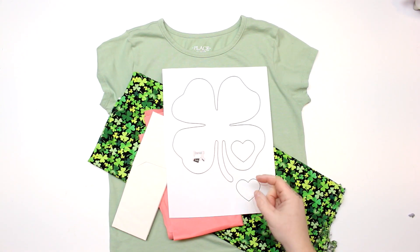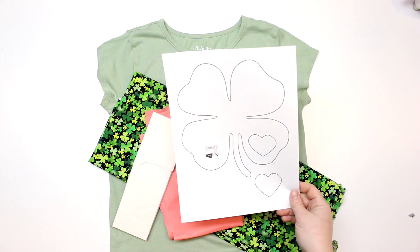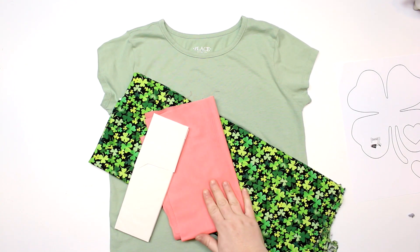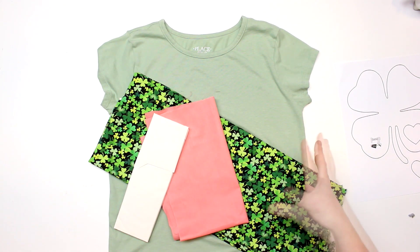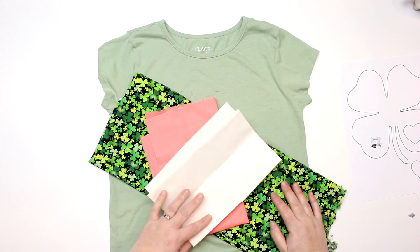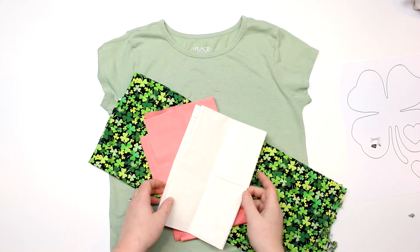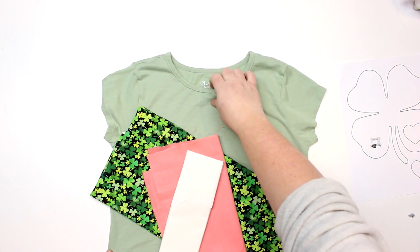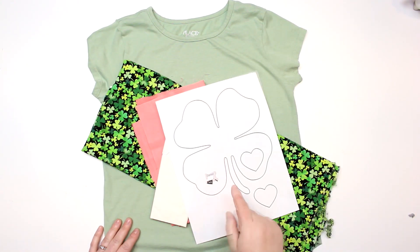I have two hearts — I'm using one as a guide and one as my template. So if you want to do the heart design, that is there for you. I have cotton fabric for the appliqué. I'm using this pink peachy color for the heart and then this super cute clover fabric for the actual four-leaf clover. I'm using a product called Heat and Bond — it's a heat and bond adhesive, so it's got glue on both sides. It's sort of like a sticker but we're going to iron it on. And then I'm just using a regular t-shirt — a nice sage green one from the Children's Place. So we're going to get started cutting out our pattern pieces.